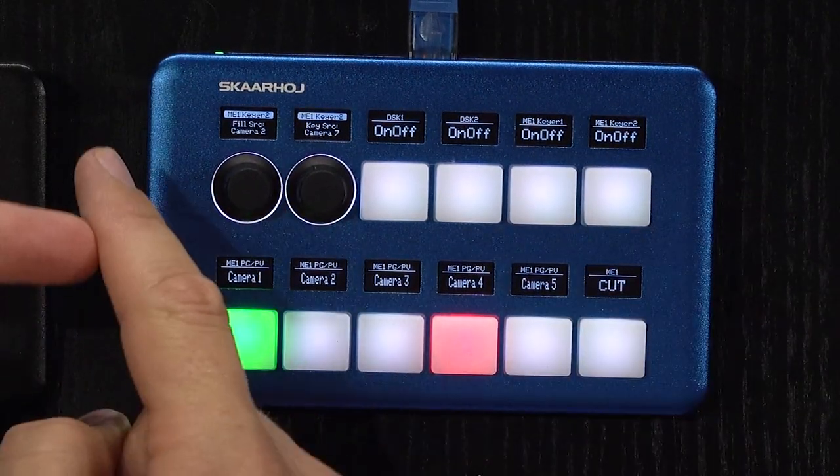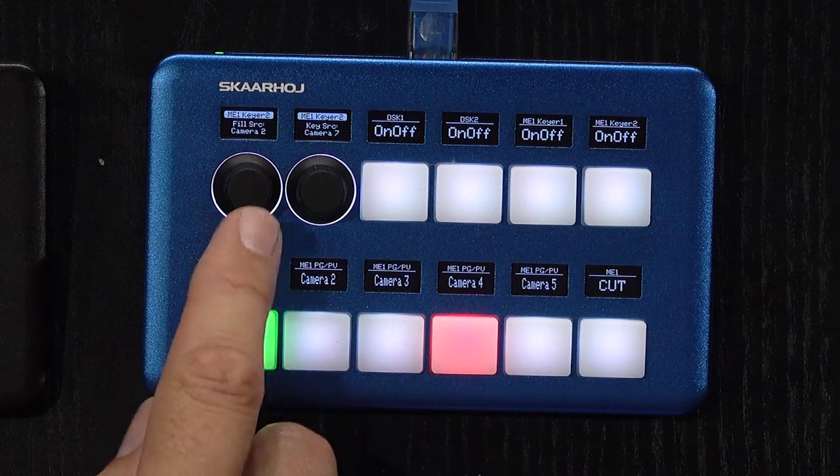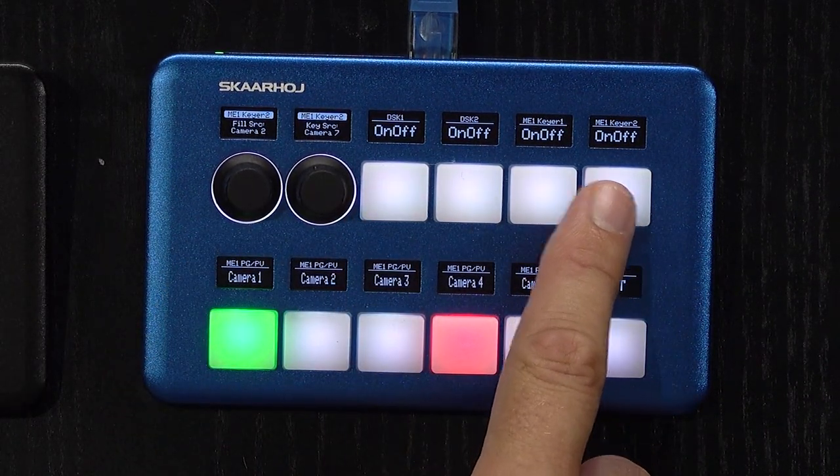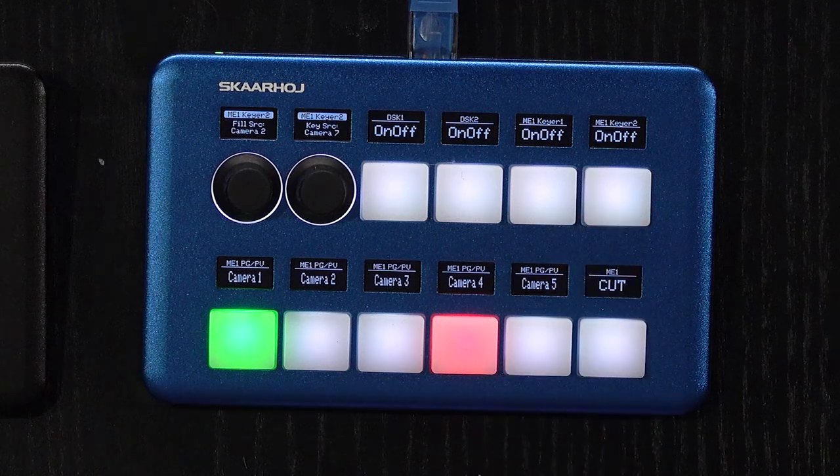On the top we have graphical OLED displays, encoder knobs, and special four-way buttons, which are a SkaHoy signature technology.